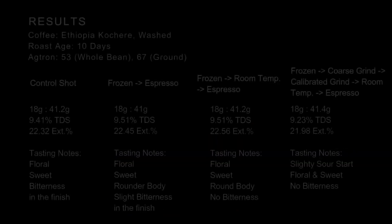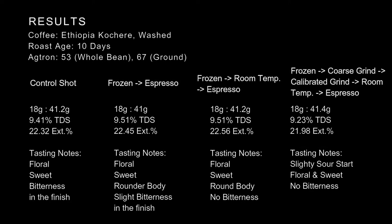The coffee we used was Ethiopian Couture, a washed process, and it was 10 days off roast when we prepared the experiment. Agtron colors are 53 on the whole bean and 67 when it's ground. For the control shot — I said 42 grams in the video, but when we pulled it we decided to do 41 grams because that was the calibration.